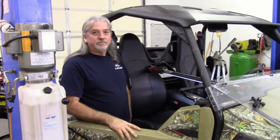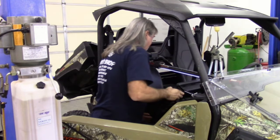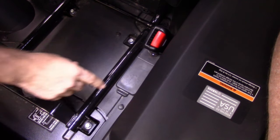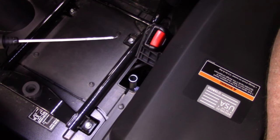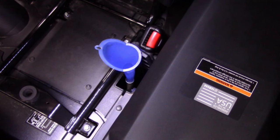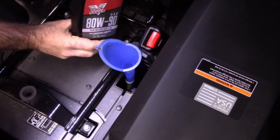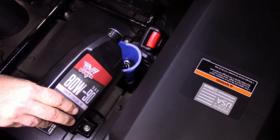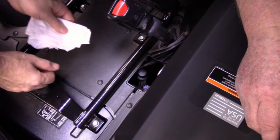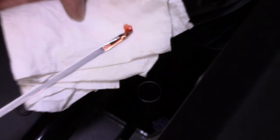Now we're ready to refill the transmission. In order to do this, you have to take the passenger side seat cushion up. Now that we've removed the seat, underneath the seat is an access door to your filler plug and dipstick. We're going to fill the transmission back up using 80w90 gear oil — just fill it up until it tops up full on the dipstick. The transmission will hold approximately one and a half quarts. Just make sure it's on the full mark.